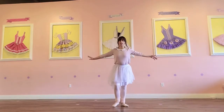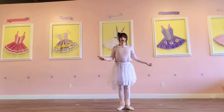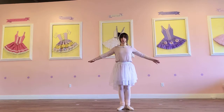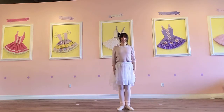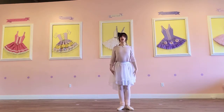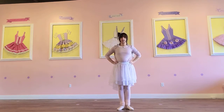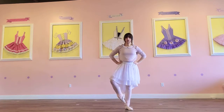We're gonna start by standing nice and tall. Find our first position, which is when our heels are together and our toes are apart. Good my dancers — stand nice and tall, put a crown on your head, hands on your hips. And let's start by putting a polka dot on the ankle.